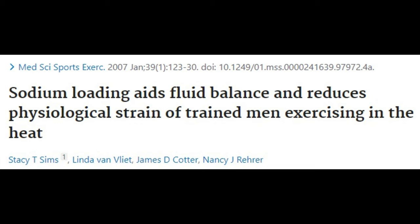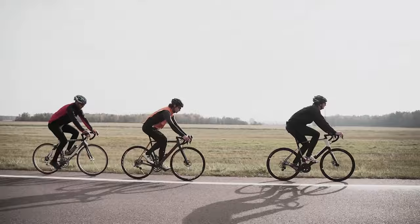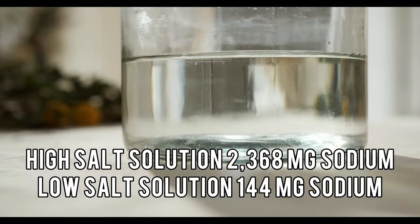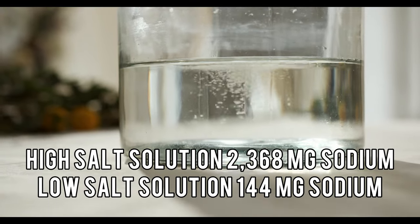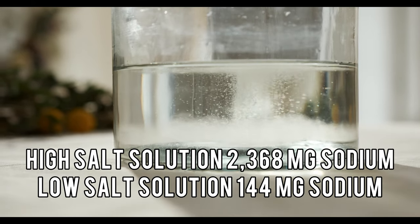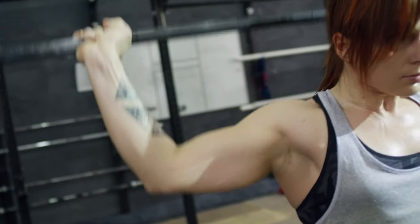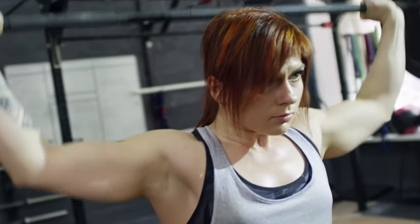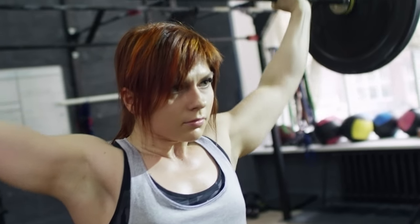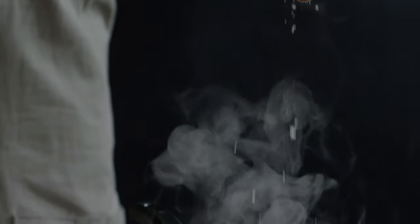Several studies have tested pre-loading with salt solutions prior to exercise to boost blood volume. In 13 trained female cyclists cycling at 70% of their VO2 max at 32 degrees Celsius until exhaustion, the first group took a high salt solution of 2,368 milligrams of sodium, and the second group took a low salt solution with only 144 milligrams of sodium. On average, those drinking the high salt solution were able to cycle 20.1 minutes longer. The best pre-workout supplements such as beta-alanine or beetroot juice only increase exercise duration by one to two minutes, so the high salt solution can increase performance by 10 to 20 times more than any other pre-workout supplement.